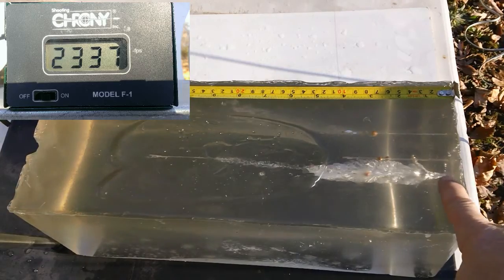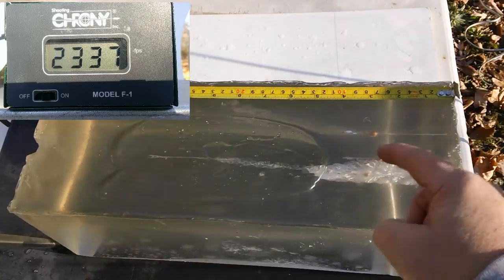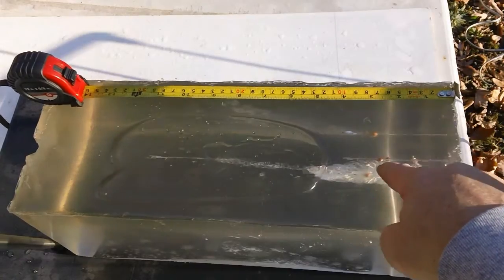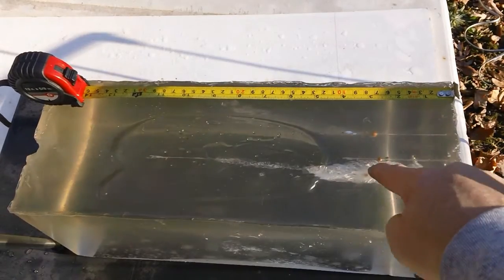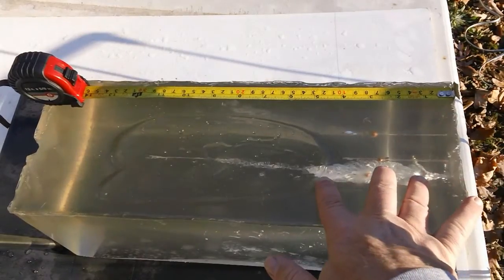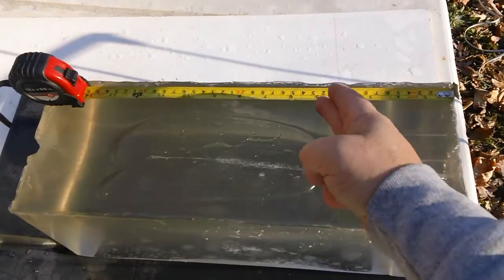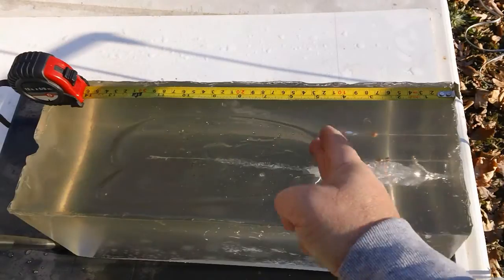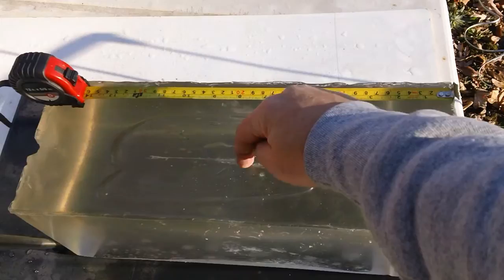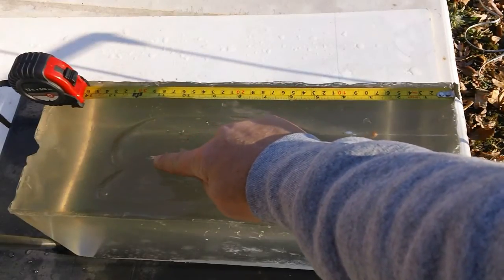Here's the result. Entrance here — pay no attention to the little BBs, those were calibration for the BB shots and it was calibrated within three inches, so the BBs don't count. Goes in here — look at that spread. It really opens up within the five-inch mark, so between the one-and-a-half-inch and the five-inch mark it really opens up nice. You can see a wound channel continuing.